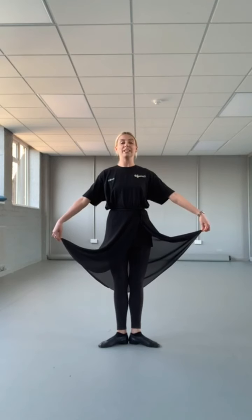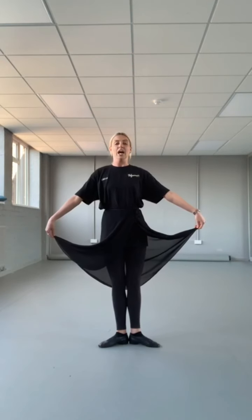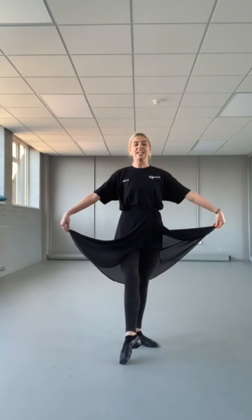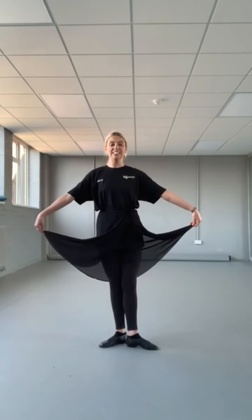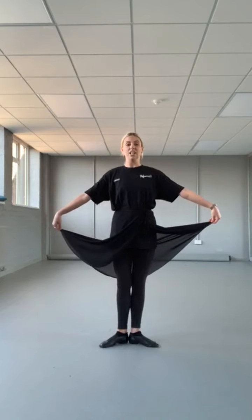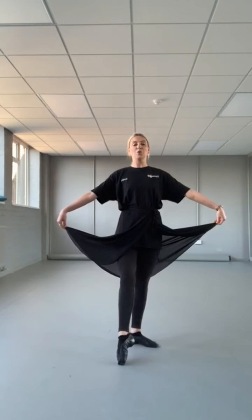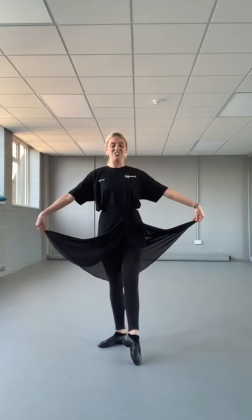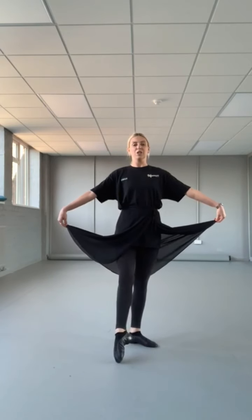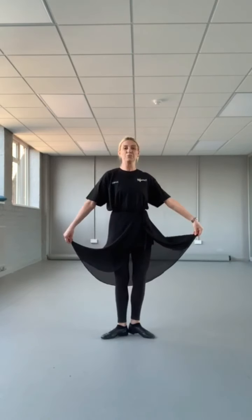Tummies in, bottoms in, shoulders down. Keep growing to the top of your head. Then we push forward: one, close; two, keep going; three, close; four — keep the inside of the foot pushing forward. Heel on top. And that's all we do for our nice points and closes. Keep growing — no weight on that front foot. We'll try it with the music. Points and close.